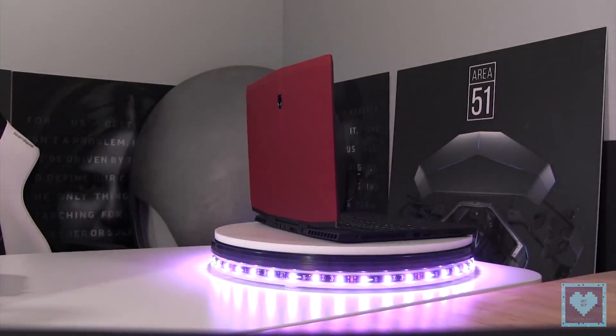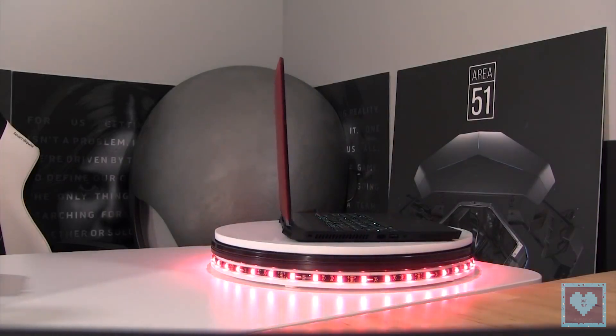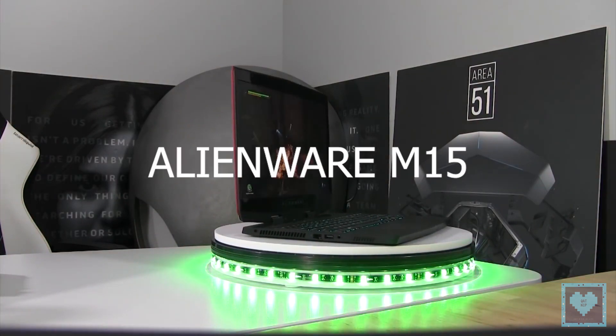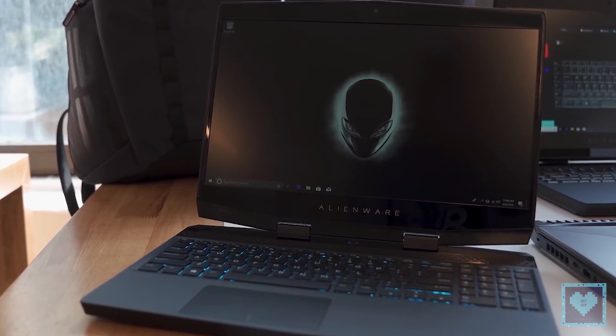Fans of Alienware's lineup of gaming laptops know that the company's machines can undoubtedly break packs with their hefty designs, but the company's latest offering shows that might be about to change. The new Alienware M15 is poised to deliver a thinner and lighter machine for gamers.